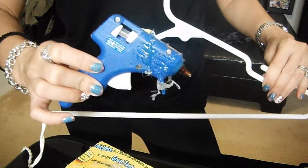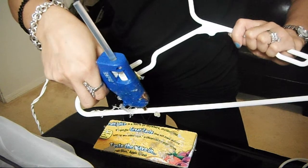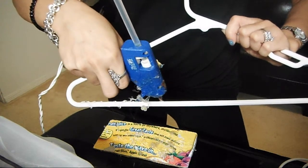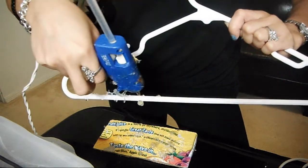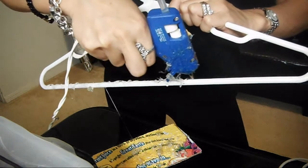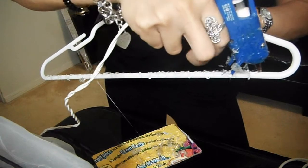Go ahead and take your hot glue gun and your hanger, and you're going to begin by creating an S design — almost like a snake — all the way from end to end. This will prevent the curtain rings from slipping. I'll show you a picture of this. So this is what it will look like once you're done from end to end, and this is a close-up of the design that you'll be making.